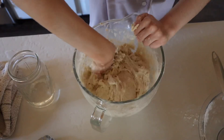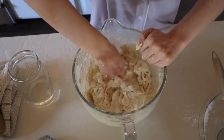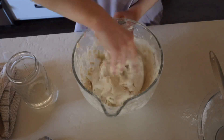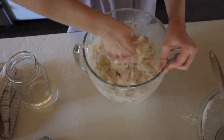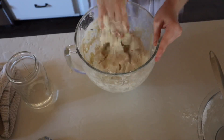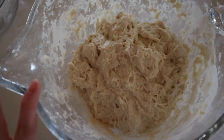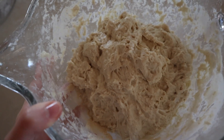The dough is looking a bit rough, but as the process goes on it gets smoother. We made our dough and haven't added salt or anything yet, because you let it rest first to help the gluten develop. So we're going to let it rest and then come back for our stretch and folds.